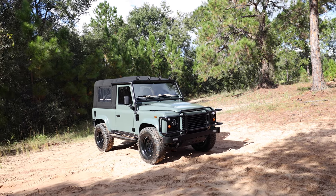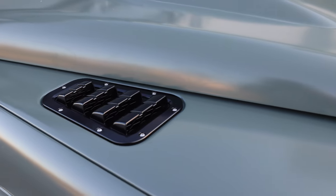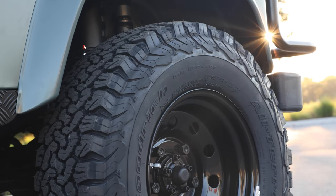This is Project Flamingo, an ECD Custom Defender 90 soft top built to our client's exact specification. Flamingo is painted in eggshell Keswick green with black accents all around, and sits on 16-inch deep dish wheels with BFG all-terrain tyres.